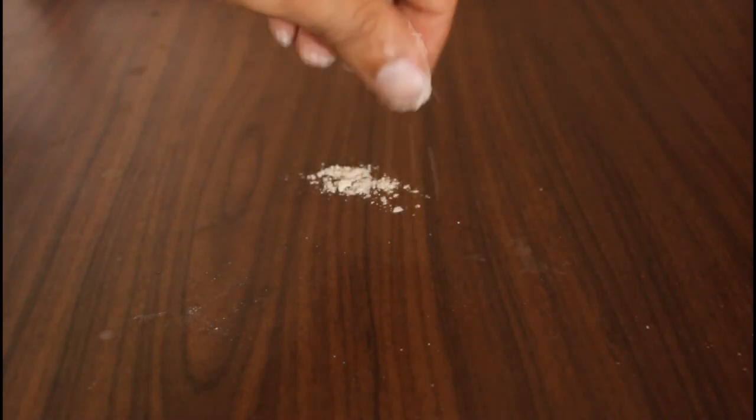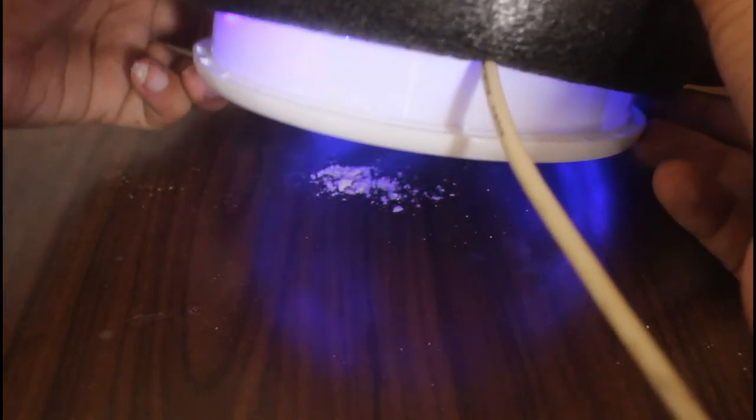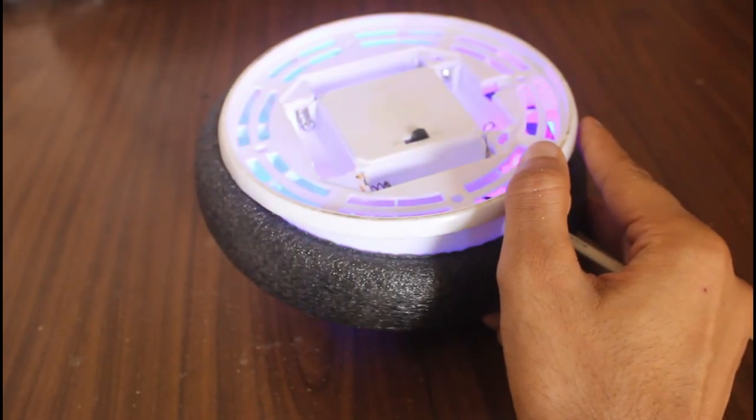I will put the cover back and observe the air flow using this powder. Even though the air pushes down, the powder doesn't blow away — it means the air is flowing toward the edges and not in the center. Let's see what happens when I put it upside down: it sucks the powder in and it comes out from the top edges, as I had predicted.